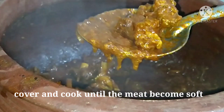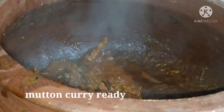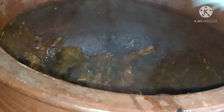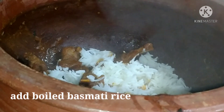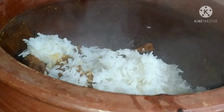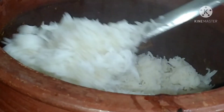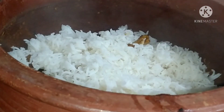I am going to wash the rice and prepare it. The rice is ready — we will wash the rice and put it in the pot. I have made the rice in the middle as the last layer.